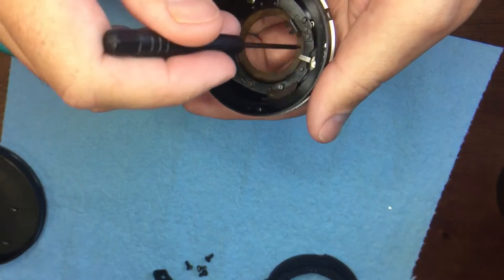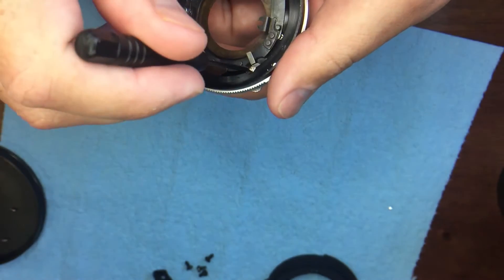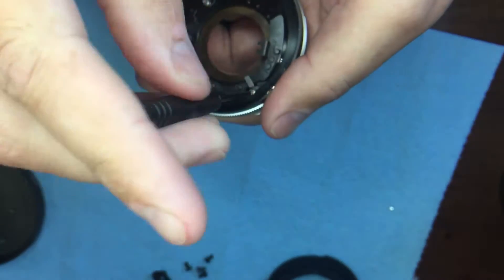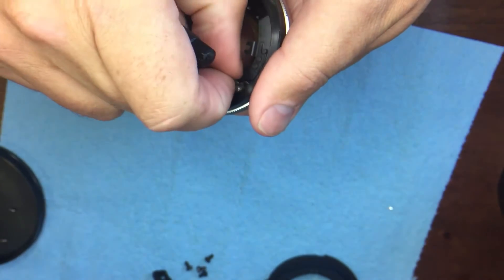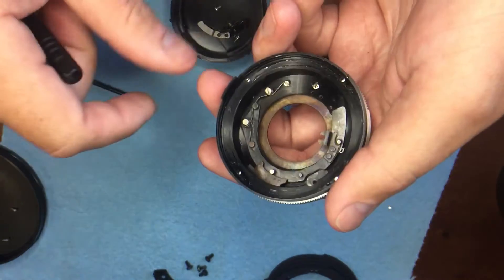Some of these screws are flatheads, and there's also a lever here that you'll be removing completely — that's a flathead screw. Those we will not be reusing.